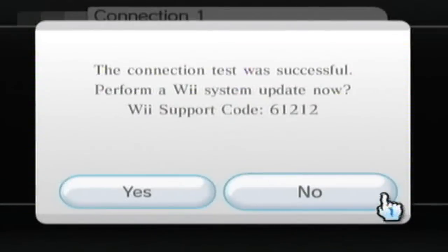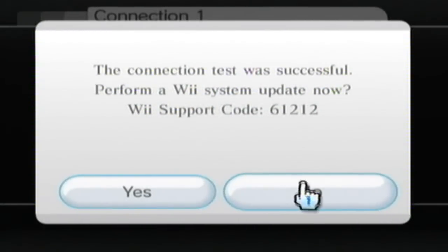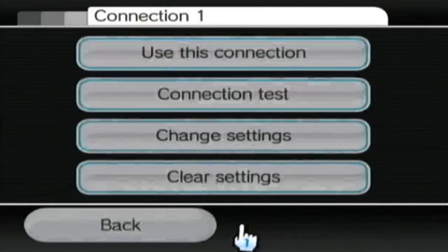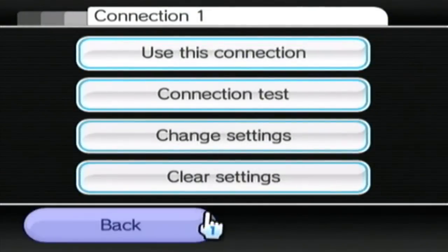Just testing the connection here and mine has worked. You'll have the option to download a Wii update if you haven't already — I've clicked no for the purposes of this video. From this point you just use connection 1, and that's the setting your Wii will connect to the internet with.